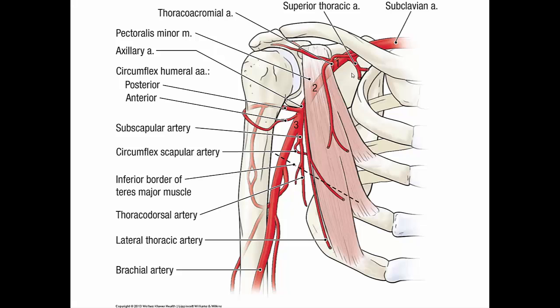Each of the three parts has a corresponding number of branches. The first part has one branch: the superior thoracic artery. The second part has two branches: the thoracochromial artery and the lateral thoracic artery. The third part has three branches: the subscapular artery, and the posterior and anterior circumflex humeral arteries. Note that in about 35% of cases, the lateral thoracic artery may come from the subscapular or thoracochromial artery instead.